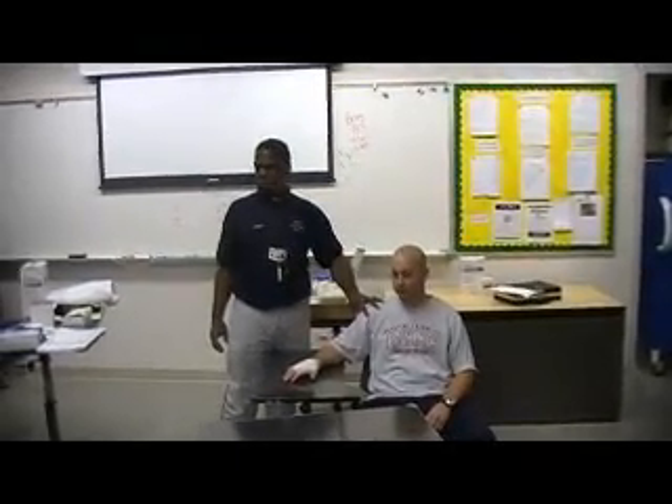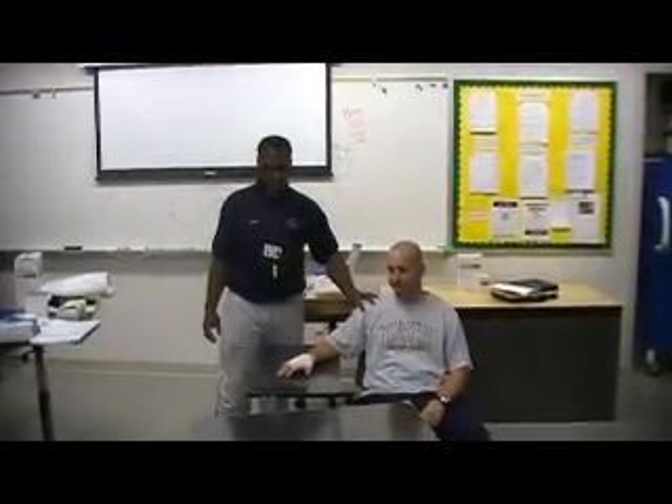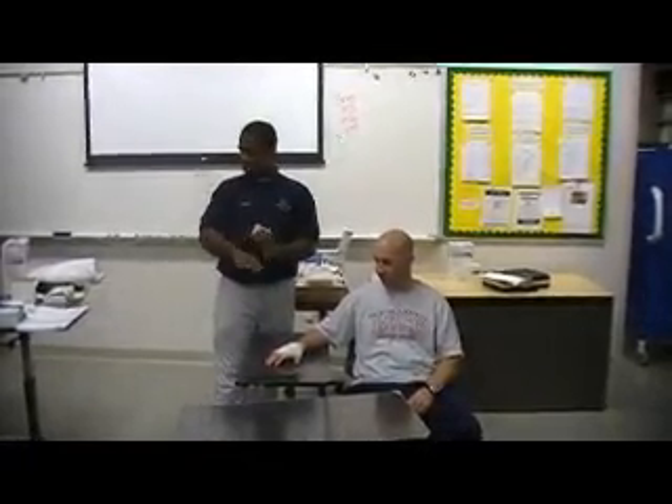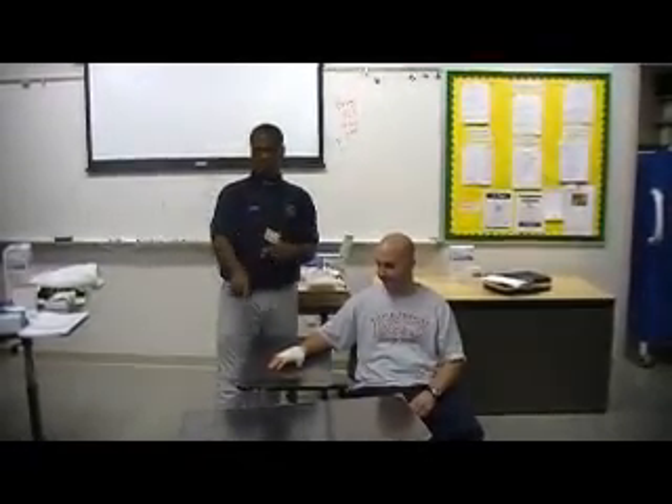Today we're working with Sid, and Sid has an ulcer on the dorsum of his hand. We want to cut that off first before we stick him in the whirlpool.